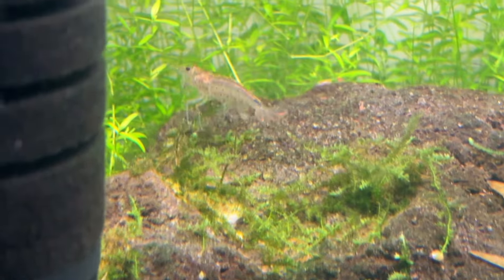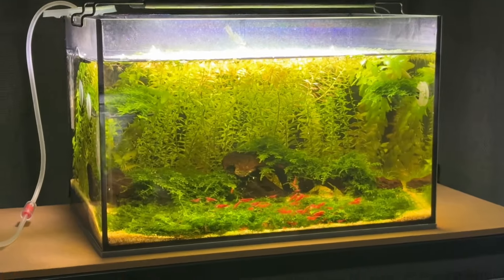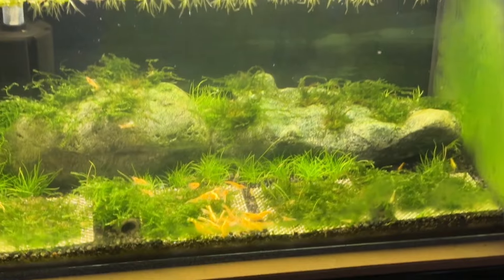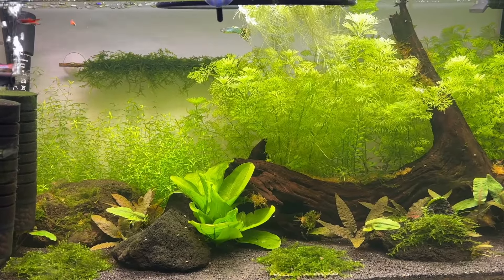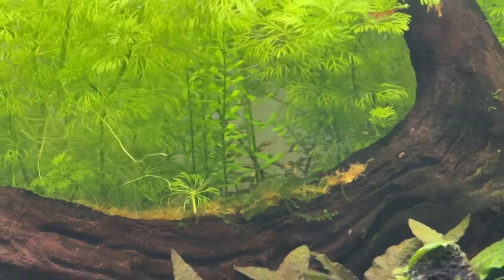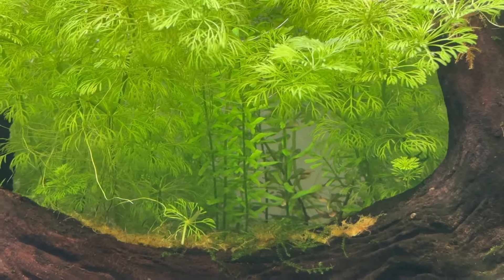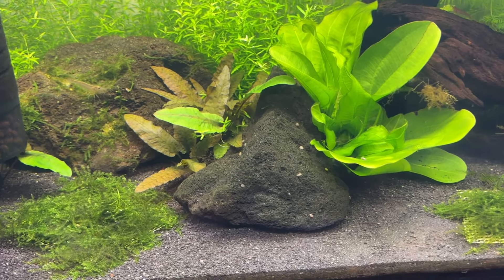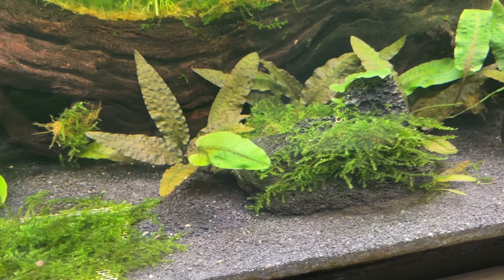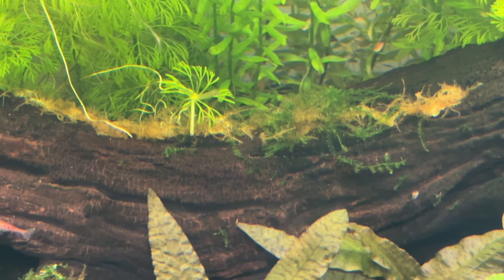I've added some neocaridina and amano shrimp to this tank but so far there's only a handful of them. As my shrimp breeding tanks grow in population I'll slowly move more of the low-grade shrimp over here to build up a colony. I really like the way this tank is looking, but the pearlweed and Limnophila sessiliflora need trimming once per week or they take over. The Rotala rotundifolia is being dominated by the Limnophila but I trim that once or twice per month. The swords and crypts haven't required any maintenance yet, though some crypts still have their immersed-grown leaves three months after planting and I'm thinking of just chopping them off. The Christmas moss that had all the issues is slowly starting to grow again, but it really is taking ages.